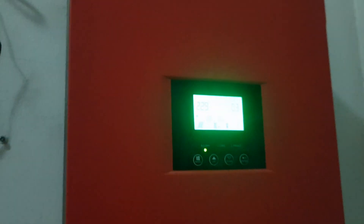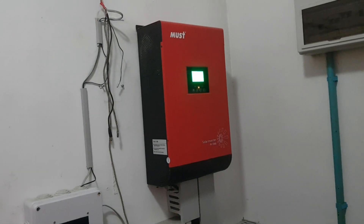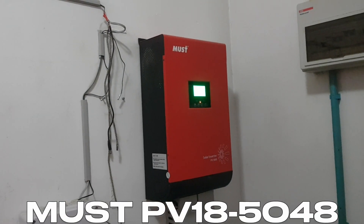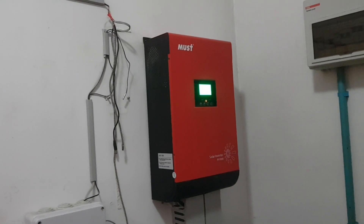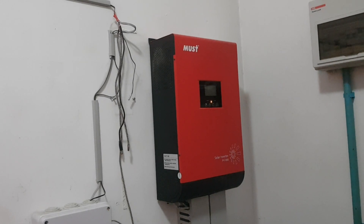Good — another job, another repair attempt. We are going to take this MUST 5000 watt inverter off-grid all-in-one from the wall and then take a look inside at what happened.